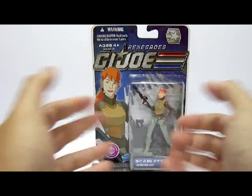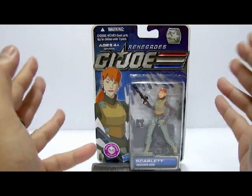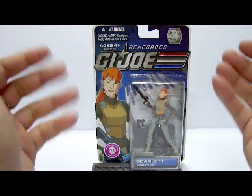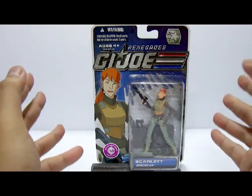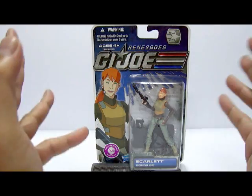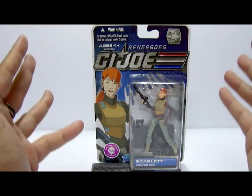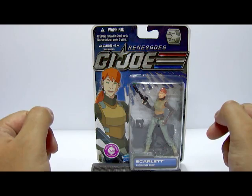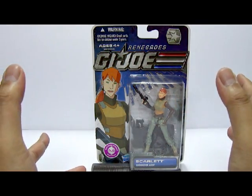Hello everyone, this is your host and welcome to the Grubel Incentral Toy Review. Today we will be looking at the 2011 release by Hasbro of the G.I. Joe celebrating the 30th anniversary action figure review. Today's action figure review will be looking at wave 3 of the G.I. Joe Renegades Scarlett the undercover agent. I got this straight from eBay and it cost me about $10.